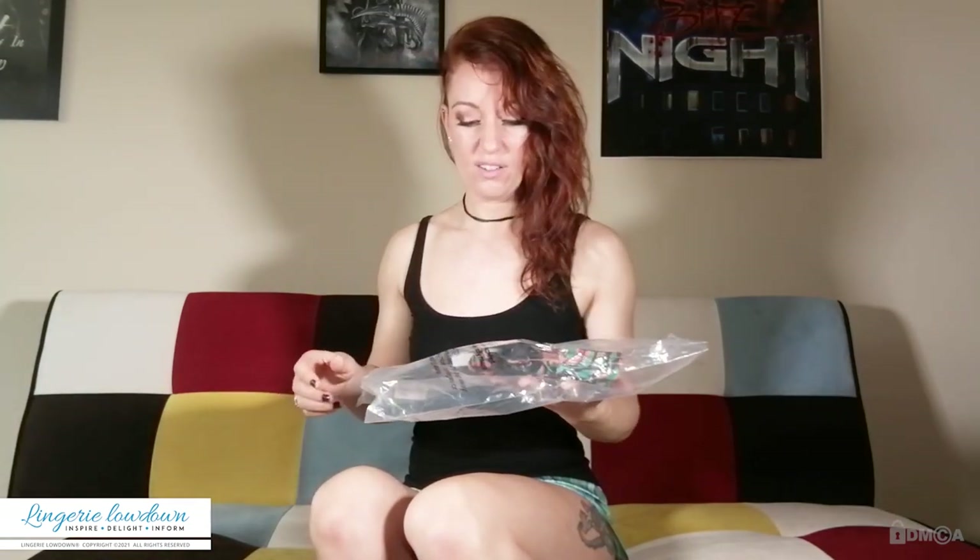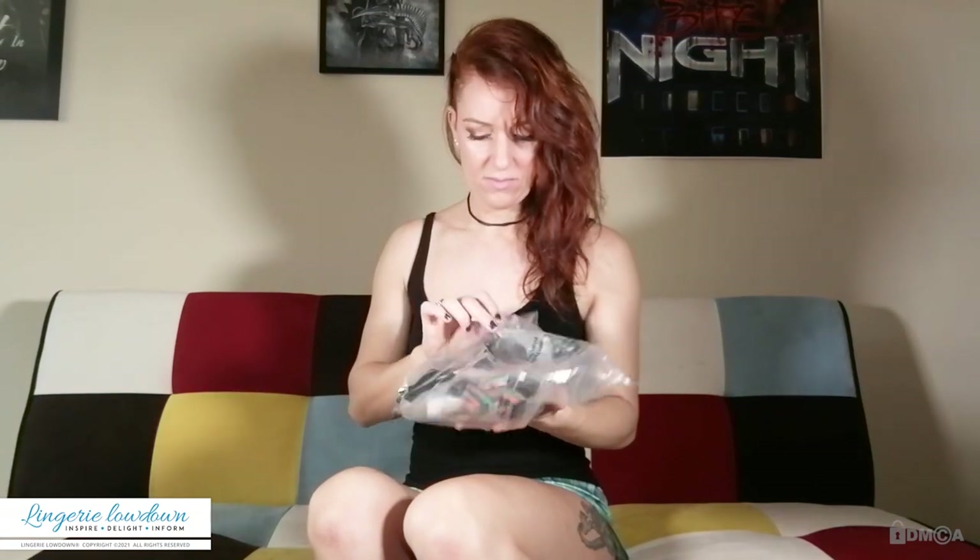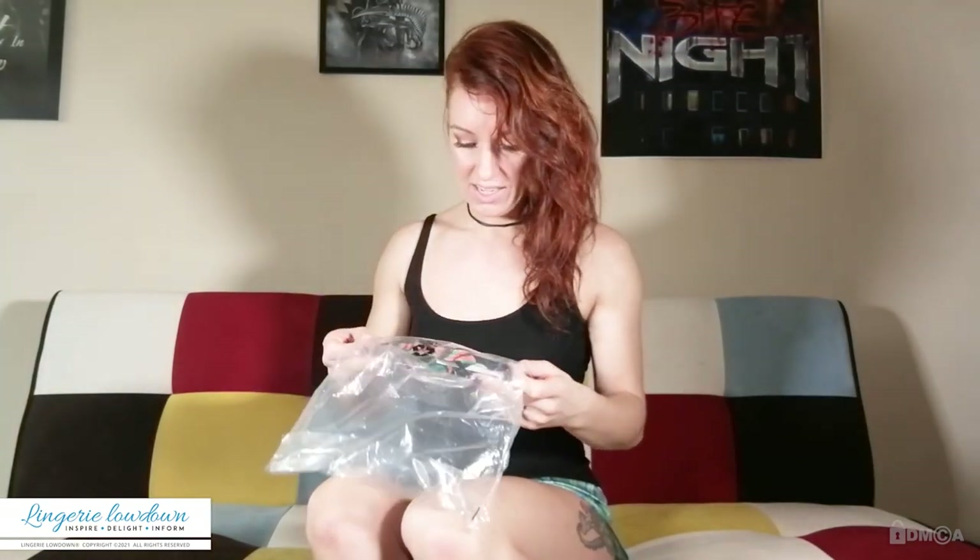Packaging wise — average, bog standard, it's a little bit torn, maybe something to do with transportation, I don't know. Packaging is a bit knackered. It is 100% recyclable, so that's a good thing as always.